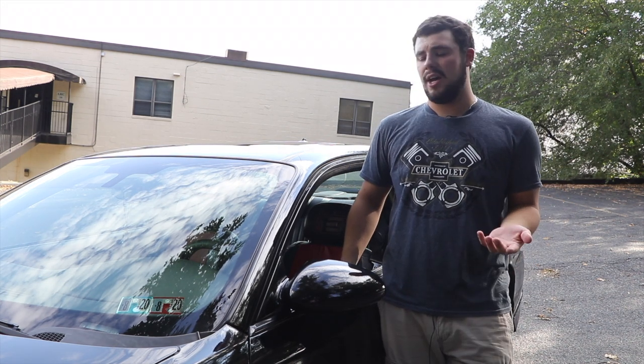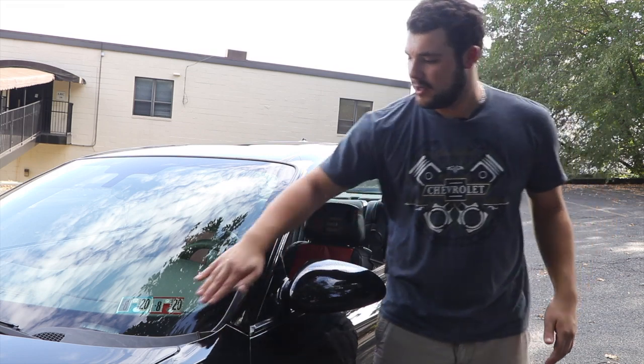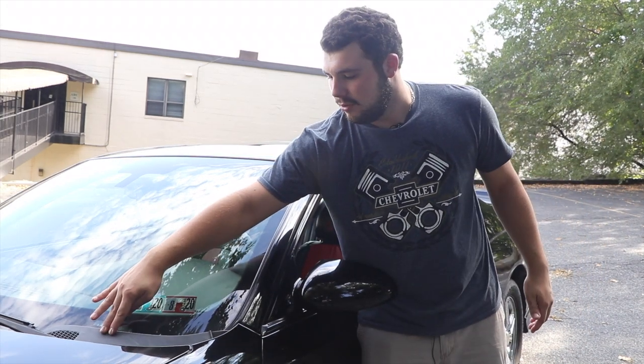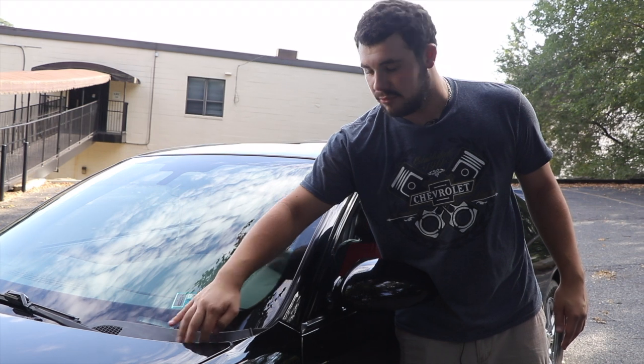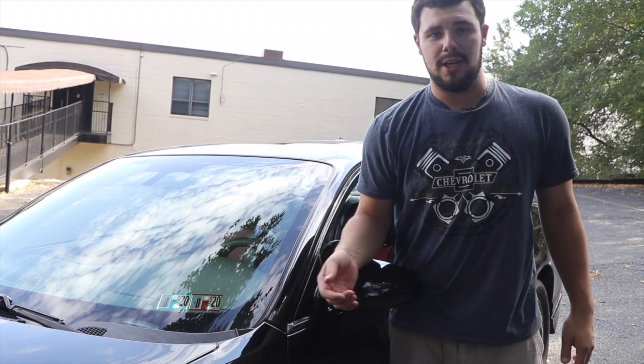Over time your rubber pieces can crack, so what you do is put a little Armor All on all the rubber parts of the car so that it lasts longer. You can also get rubber restorer, so you can make it all black again and make it look like you just bought it off the dealership lot.